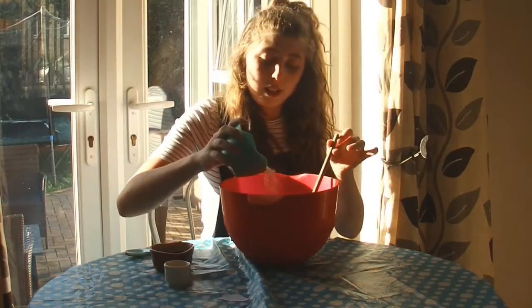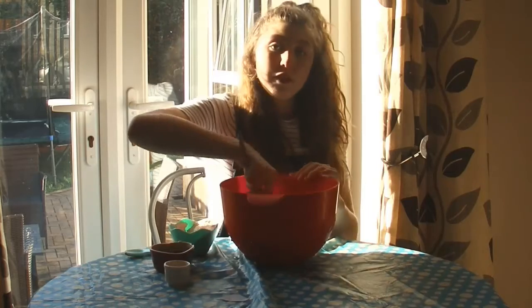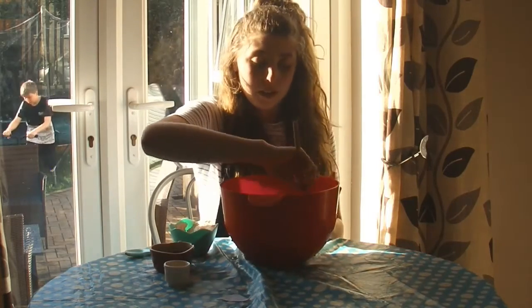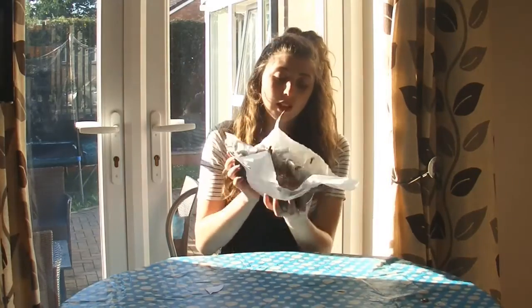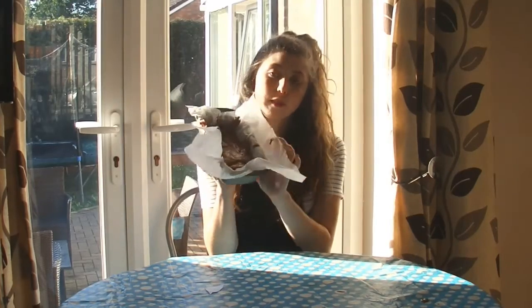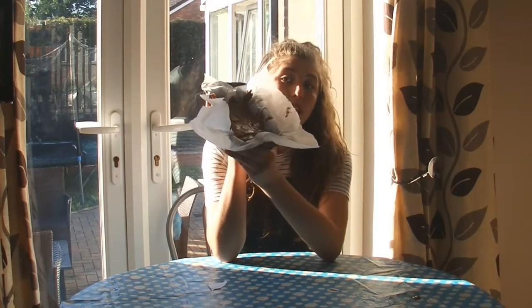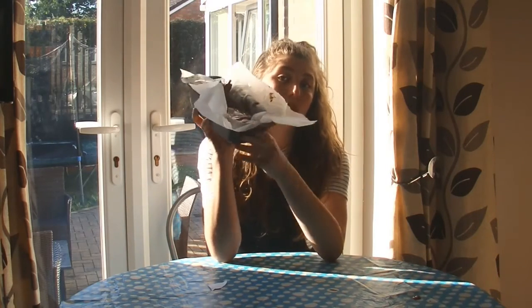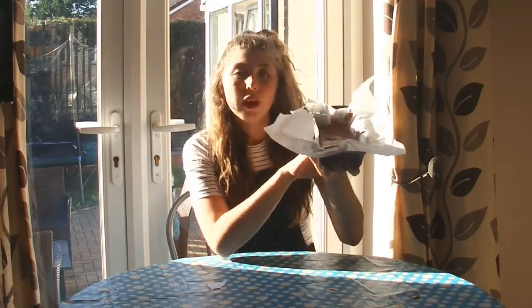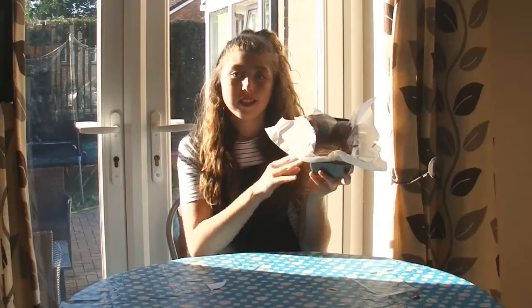Now I need to add in a little bit of the flour and then mix, and then keep doing that until all the flour and the cocoa powder has been added. I've finished adding the cocoa powder and the flour and I've put the cake mixture into the tin with some greaseproof paper on it. I'm going to bake this for 30 minutes at 160 degrees and then another 45 minutes at a lower temperature of 145 degrees. So let's go.